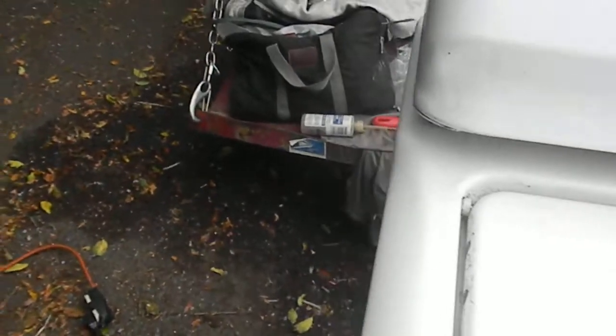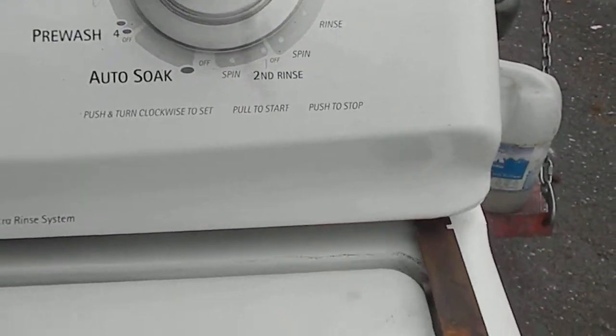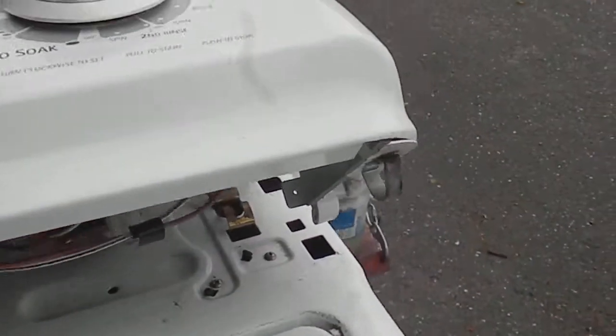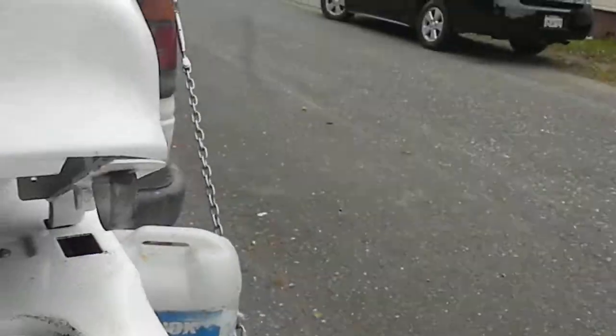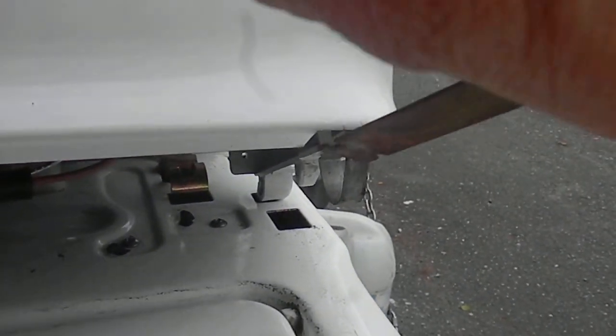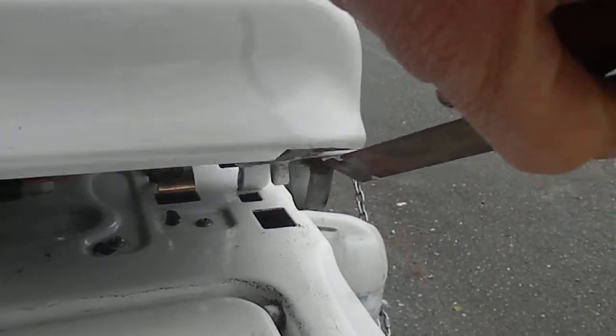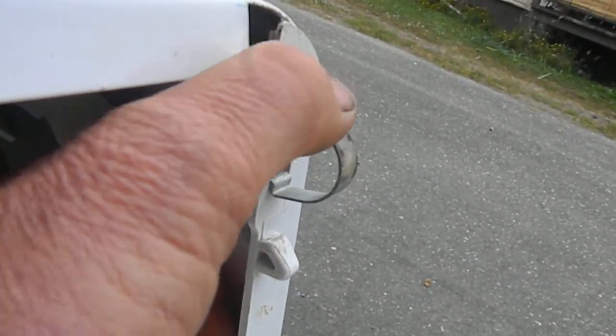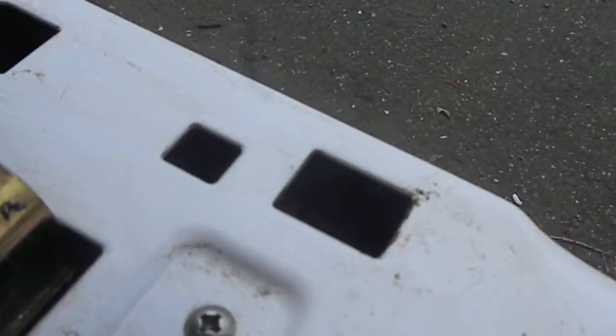I've already loosened up the top console, but basically you can take a flat scraper and push it in here — it pushes the tang inside. There's one on each side. Once you push the tang in, you can see how the tang is right there. So you push it in here, then push it forward and pull it up enough to pull it out of the groove.